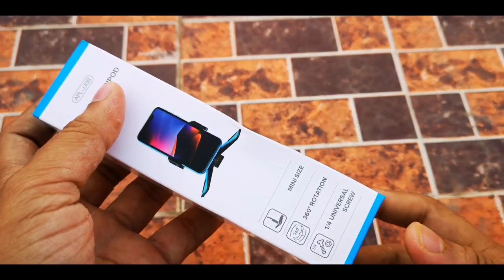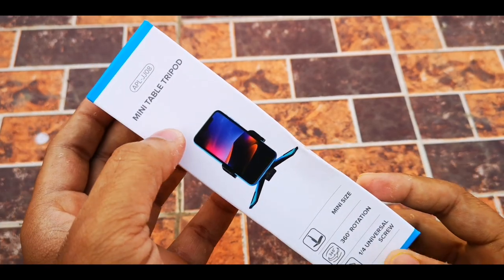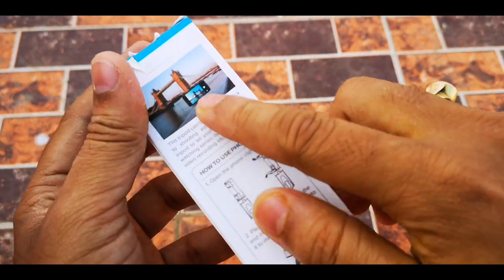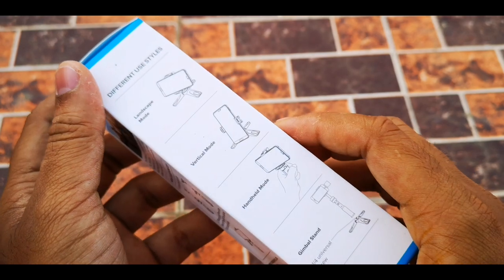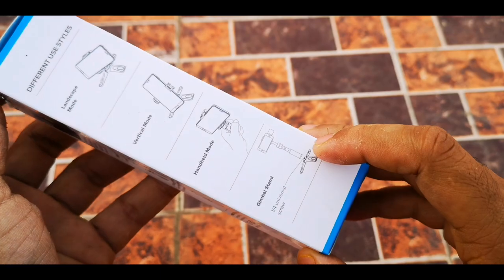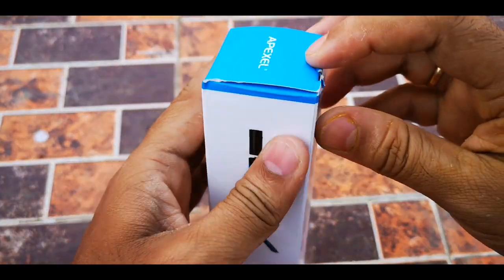Hello guys, today we will review this new tripod from Apexel. It is a mini table tripod. It will be very small, like you can see — very small height. And you can use it for both a camera tripod as well as a phone holder also. You can use it for multiple purposes. So let's open this package.